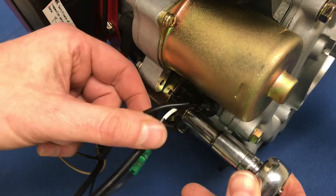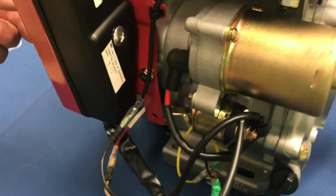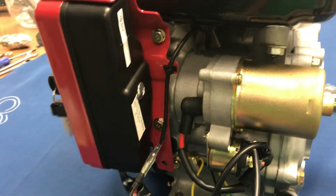We'll just tighten up the nut on the back of the solenoid. That installation is complete — again, without the safety kill switch.